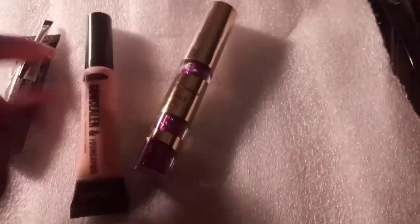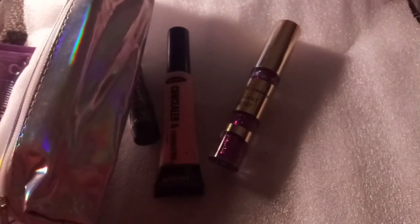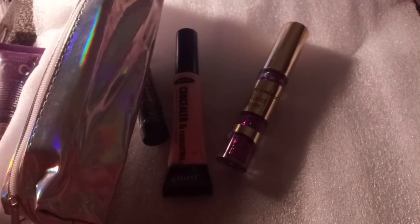And guys, that completes my Shop Miss A haul. I'll get all the stuff where you can see it all, and I will talk to you guys later. Don't forget, your smile can brighten someone's day. Bye!